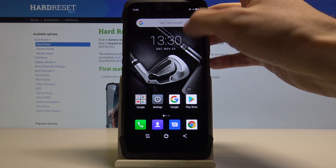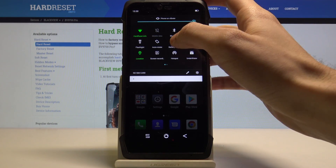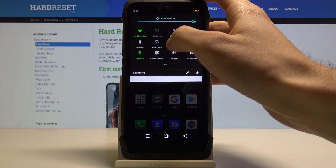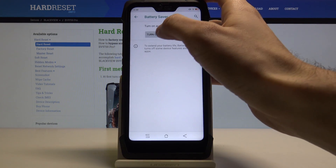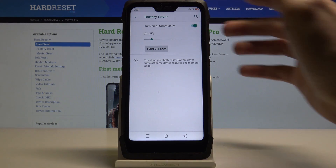You can easily toggle it in the upper bar by just tapping this battery saver icon once. You also have some advanced options for this feature — you can turn it off and on, and you can set it to turn on automatically when the battery is low.